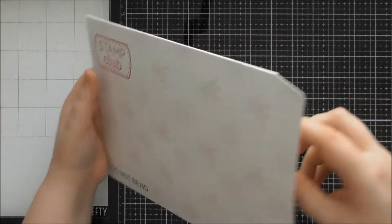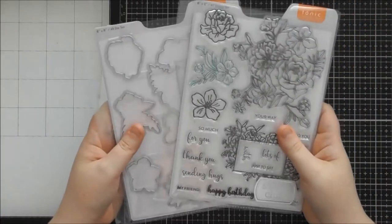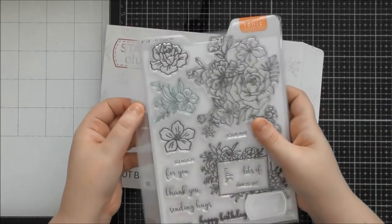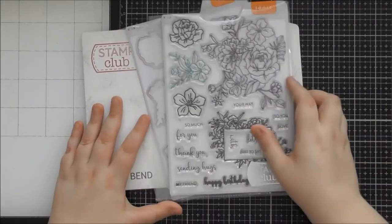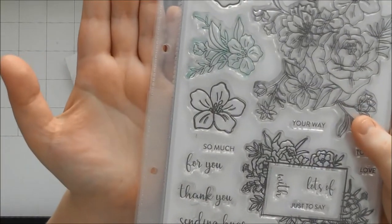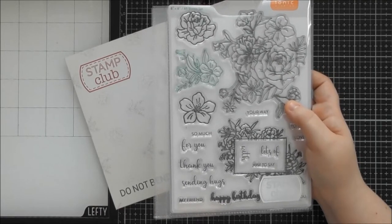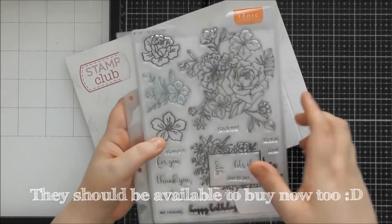My stamps are a bit dirty because I've been using them a lot. These actually come in the same size folders as the Designer's Choice die sets, so if you've got a storage system for those this should fit right in. You can also use a standard A5 ring binder with two hole punches, or the newest size of die storage folders Tonic brought out at their birthday event — those fit these absolutely perfectly as well.